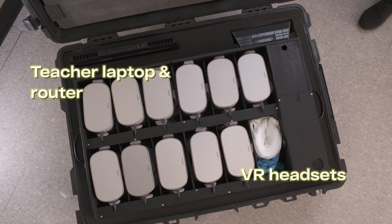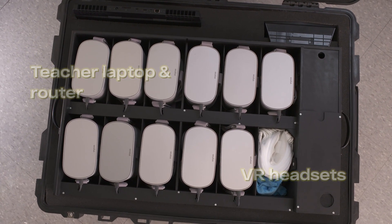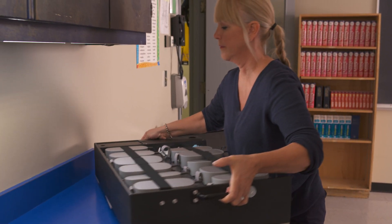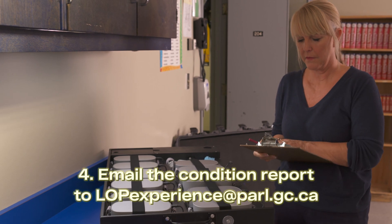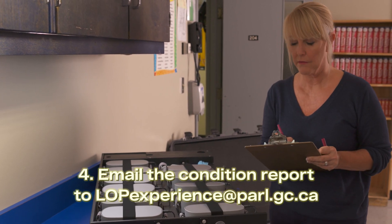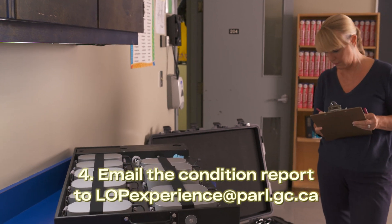Inside you'll find everything you need to run the VR experience with your students. Print off the condition report sent to you by email. Go through the checklist and make sure everything is in the kit and nothing is missing or broken. Once you're finished, please send us a copy.